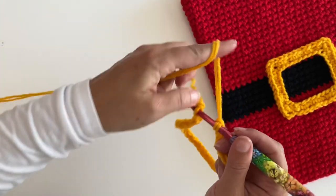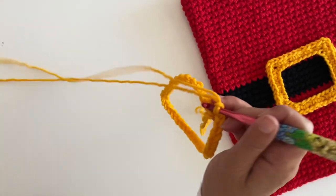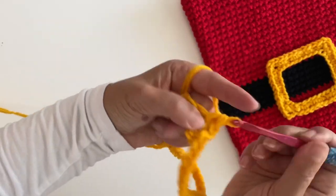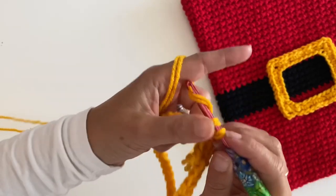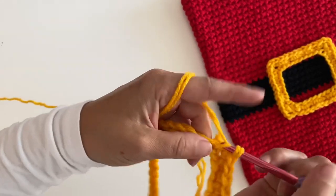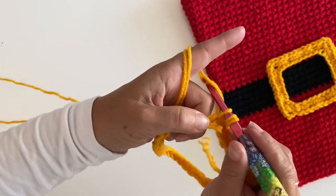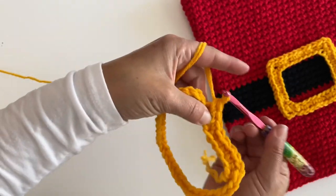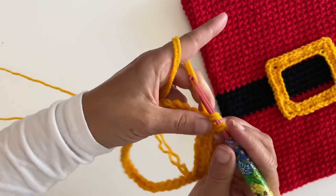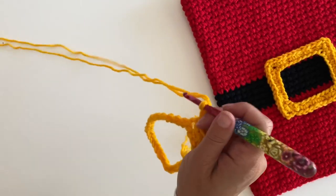Chain one, then single crochet in the first eight stitches. In the ninth stitch you're going to make a corner — single crochet, chain two, single crochet all in one stitch. Sorry, my yarn's on the floor and it keeps snagging!